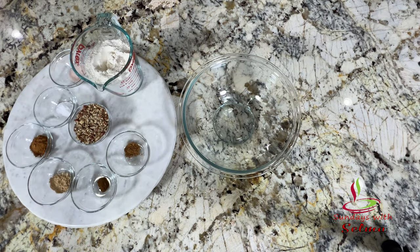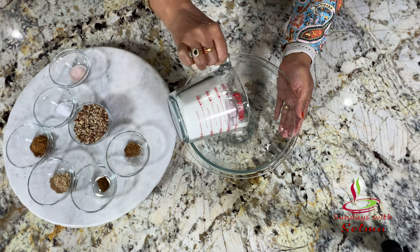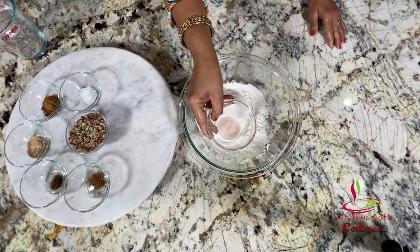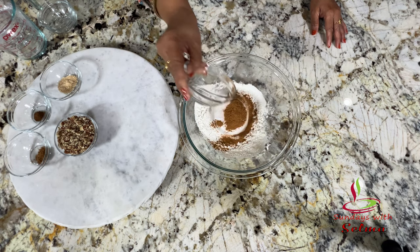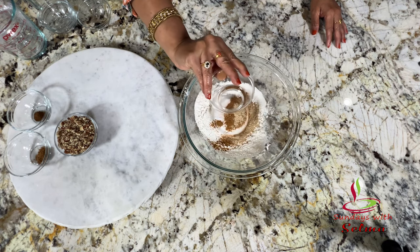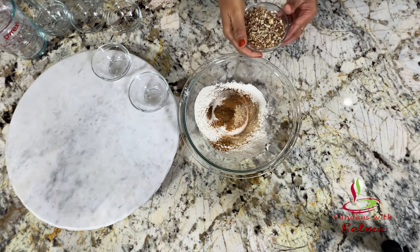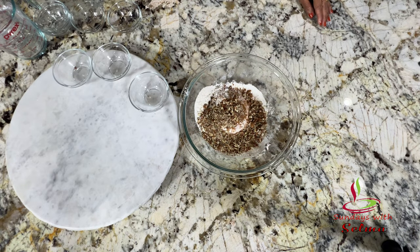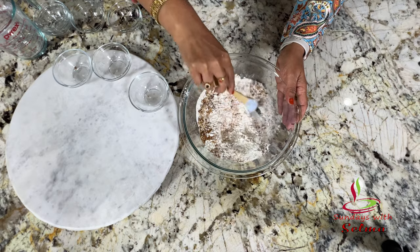In a large bowl, combine flour, salt, baking soda, cinnamon, ginger, cloves, nutmeg, and chopped pecans. If you are allergic to nuts, please avoid them.